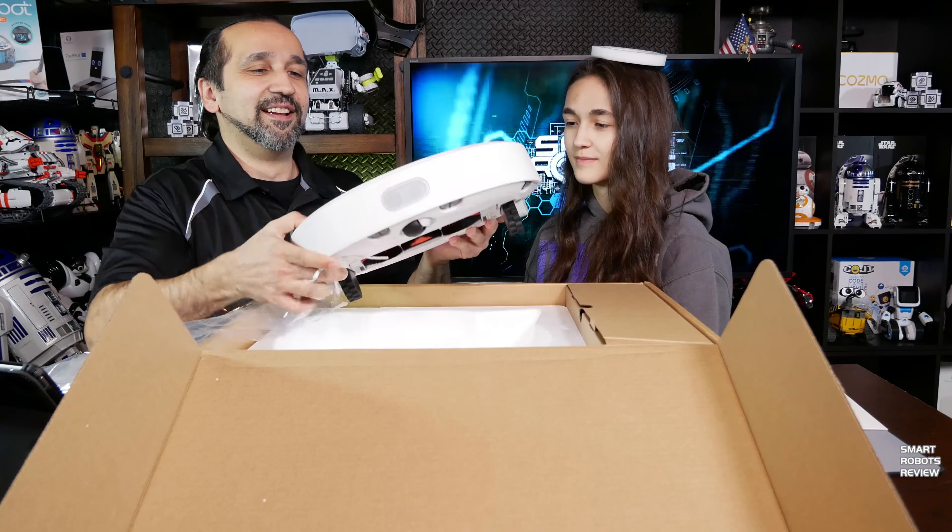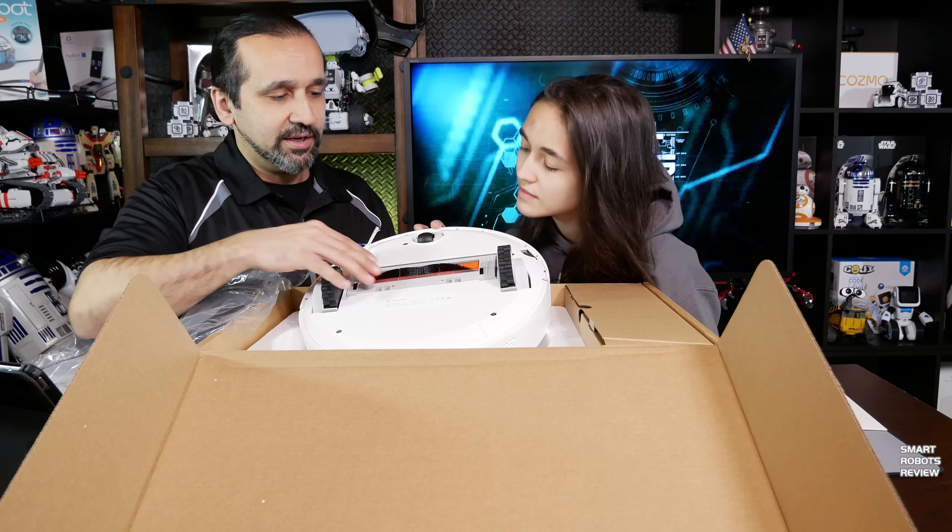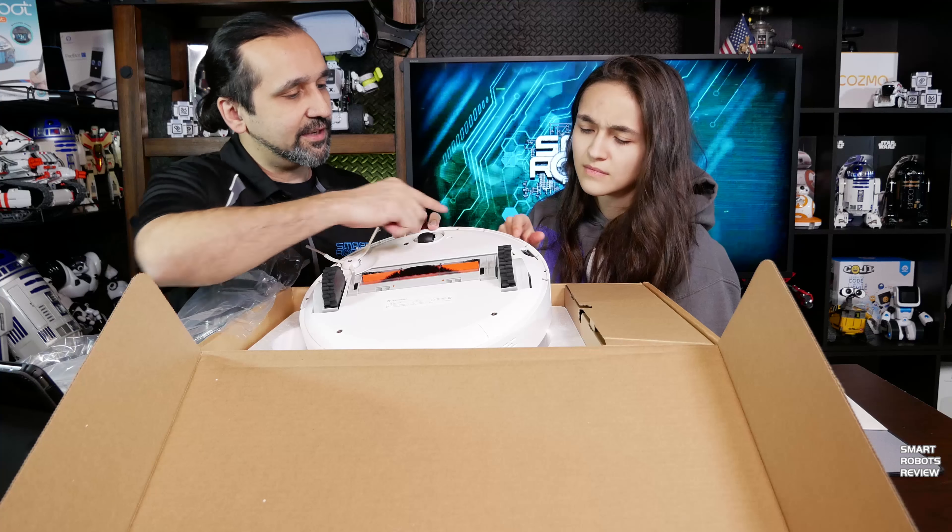So we have the vacuum here. We can look under it. We've got one side brush, the main rotating brush, and four cliff sensors.